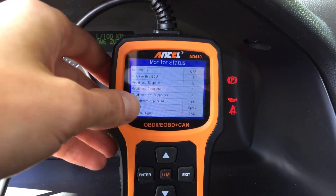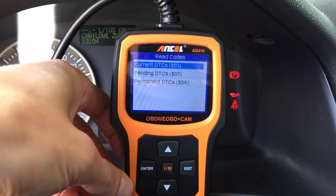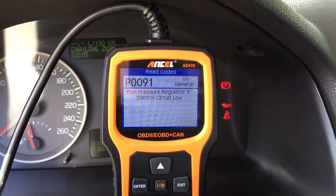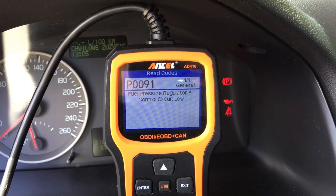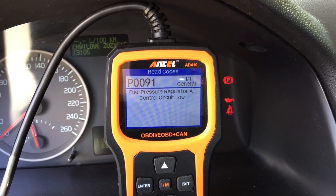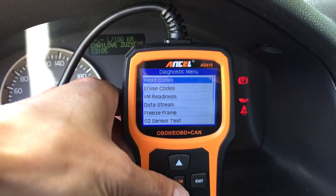I just connected with the scanner and I see that there's one trouble code stored in the engine control module. P0091 - fuel pressure low. That makes sense because before the car shuts down it tries to keep it on idle, the whole engine shakes. So let's check the fuel pressure and let's start the engine.